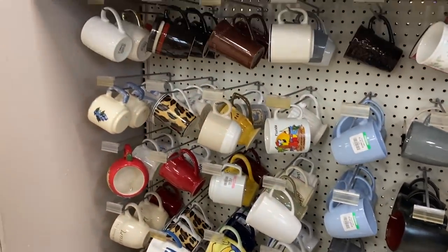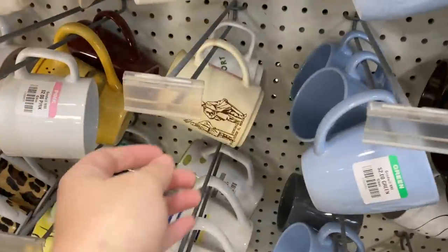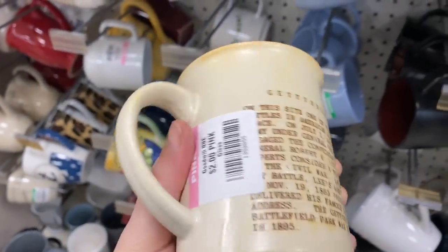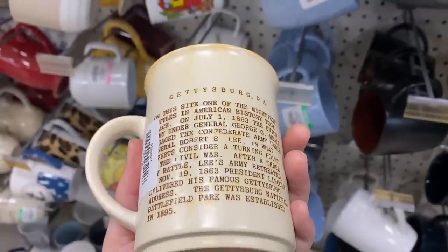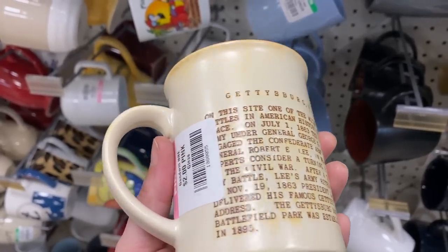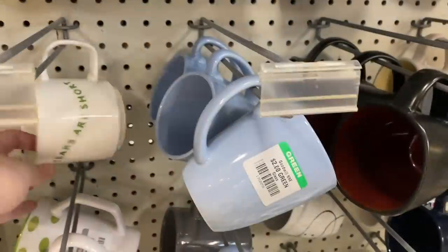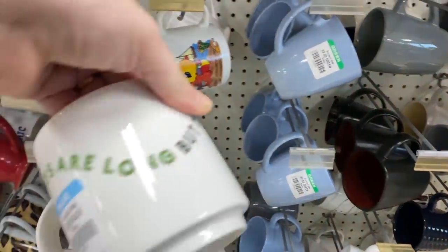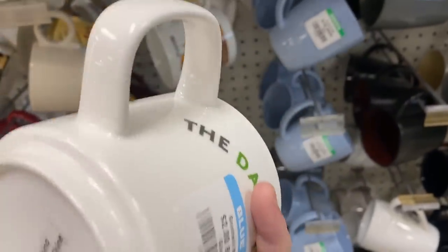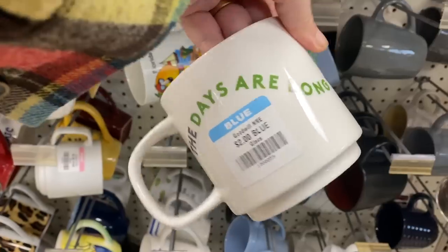A lot to sift through sometimes — but you can find some real gems. I do try to find ones that are maybe a little bit more unique or have fun things. I don't ever really find the Starbucks ones that can be a little bit more valuable. Oh, this one's fun — the Gettysburg mug. That's really cool; someone who's specifically into that niche would really enjoy this piece. I think it is Vintage Japan. The inside is beautiful. And then: 'The days are long but the years are short.' Only two dollars — I feel like this is a good mug to grab.